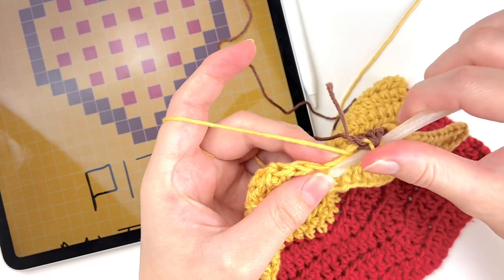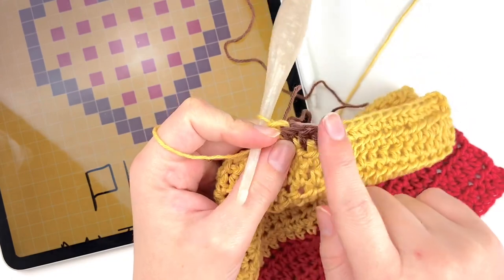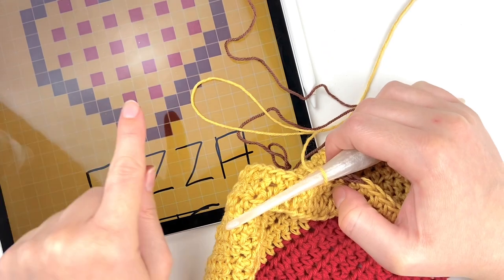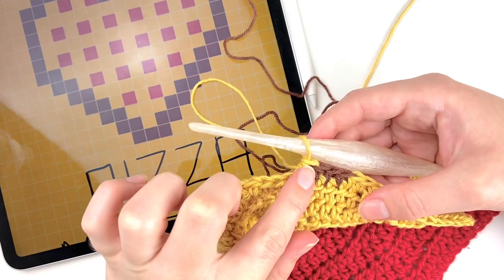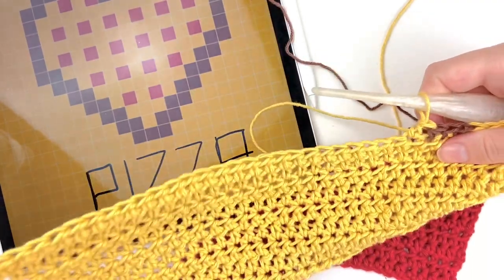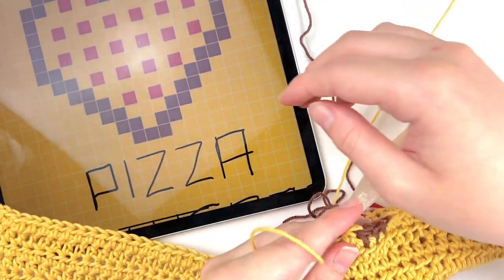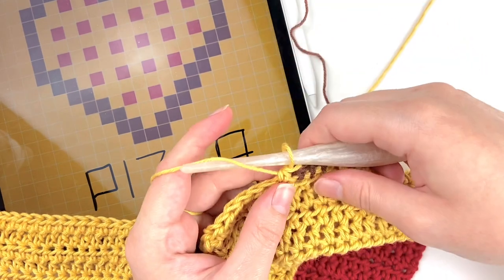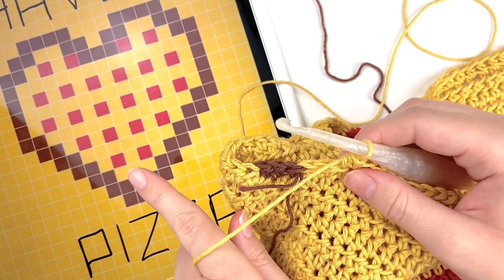Then you'll just crochet all the way across to the end of the row and go on to the next row of the color work chart. Remember each square represents one stitch, so on this next row we will be starting the brown on a different stitch instead of just doing the three. You don't have to use the chart for the rest of this super long row — go ahead and crochet up to the point where we'll do the colors for the next row and I'll show you how to handle that.